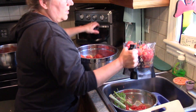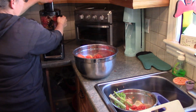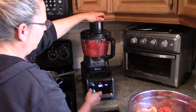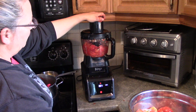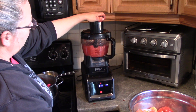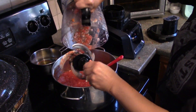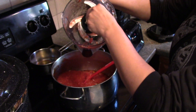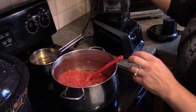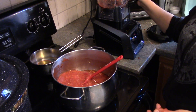I'm going to take my squishy hands and toss these in. It's approximately four and a half to five pounds of tomatoes. I weighed the tomatoes and measured everything else.